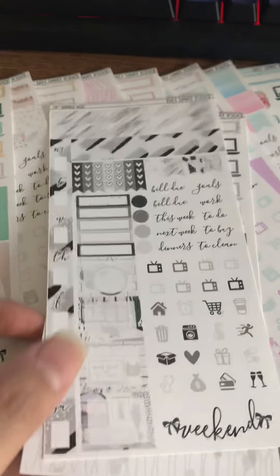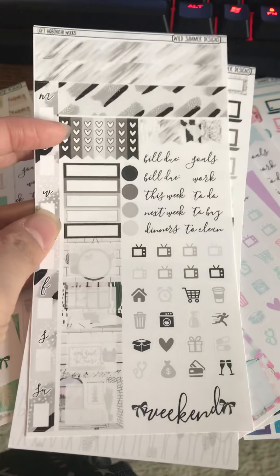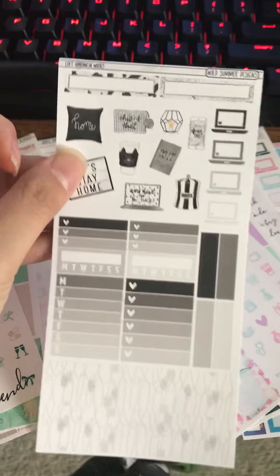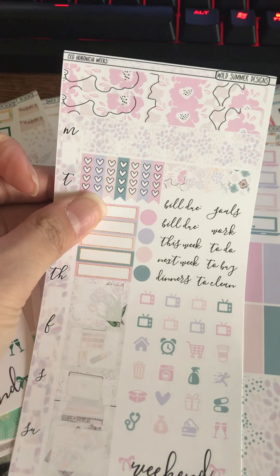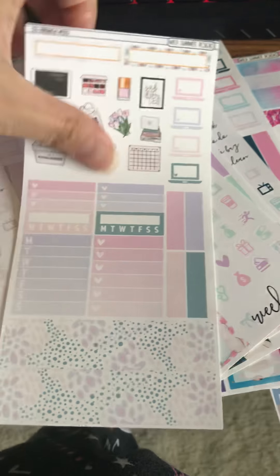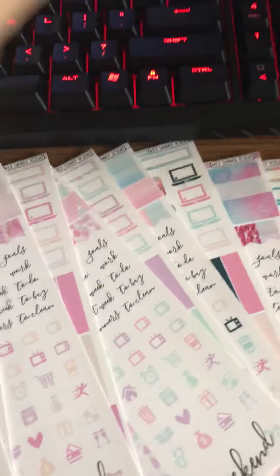Moving on to the second one, this one is called Loft. Everything is basically in the same format — I'll just be showing you the color scheme. Very nice. I like how she adds deco so you can pizzazz up your page a little. And then here is the CEO kit, which I love the deco for. I can always use this in my Hobonichi cousin dailies instead of the weeks, because I think these are a little bit too big for my liking.